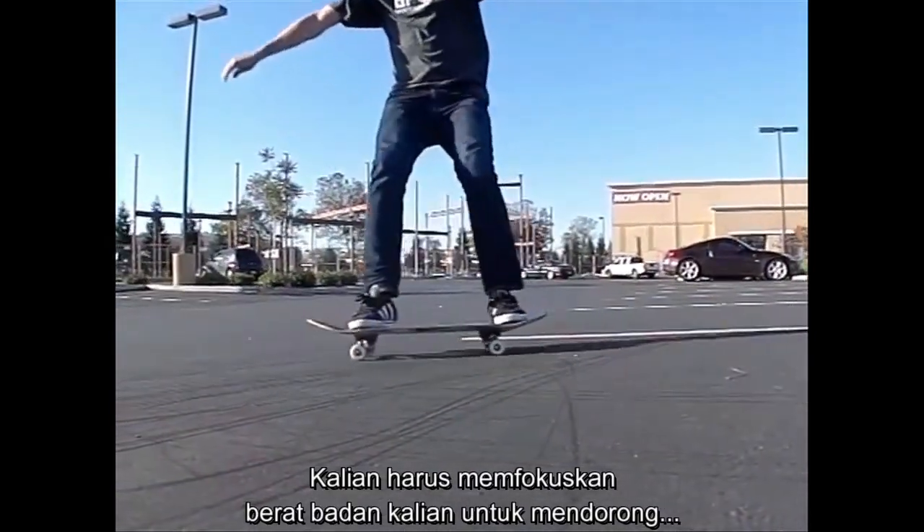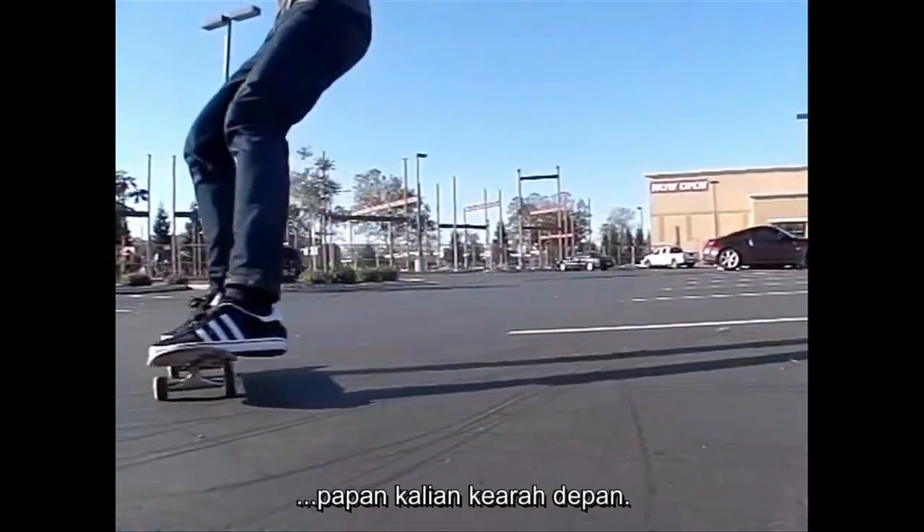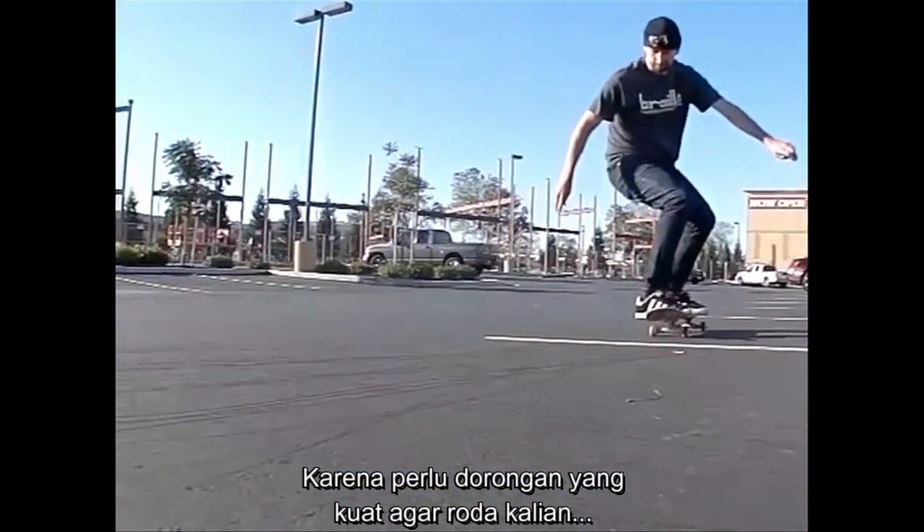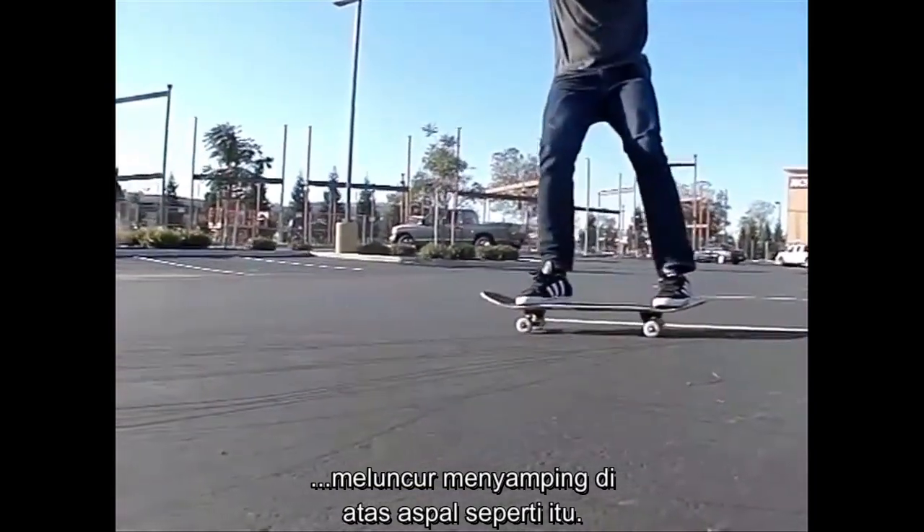You have to do that and put a lot of weight pushing, forcing your board to go forward, because it takes a lot of force for your wheels to slide sideways on the asphalt like that.